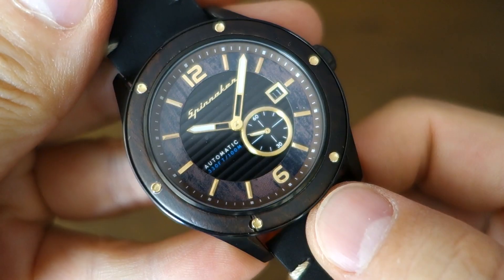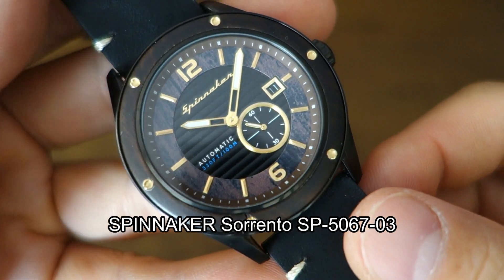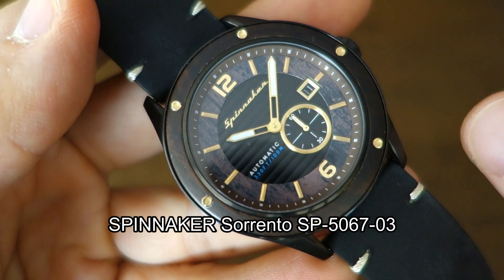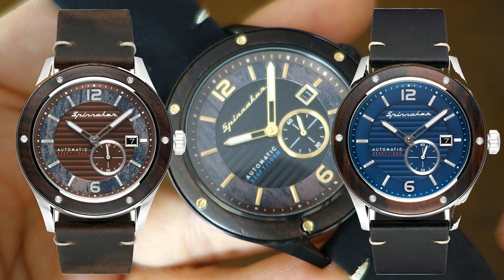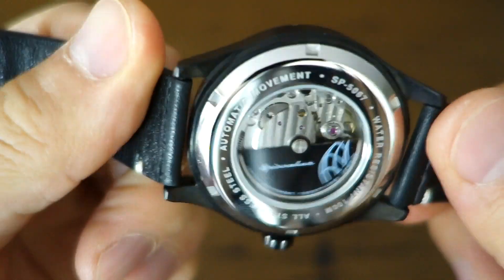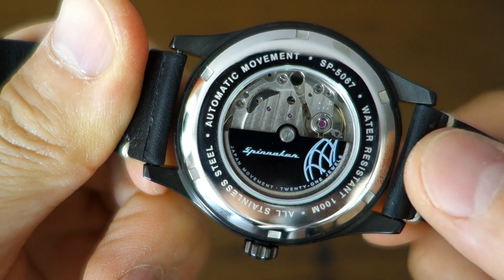Let's take it off the blue cushion and undo the buckle so I can review the watch properly. Guys, this is the Spinnaker Sorrento SP5067, this is the O3 model — the black PVD case with black dial. It also comes in plain steel models: two different plain steel models with a brown dial and a blue dial.